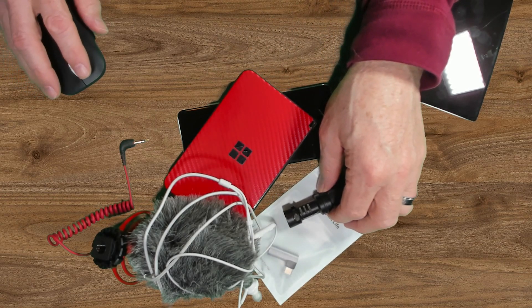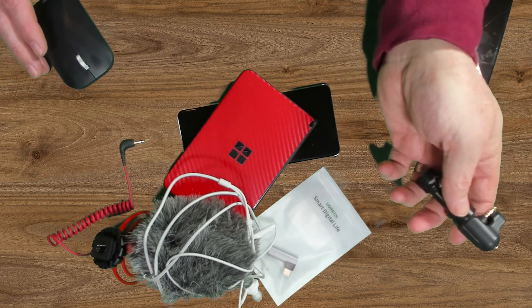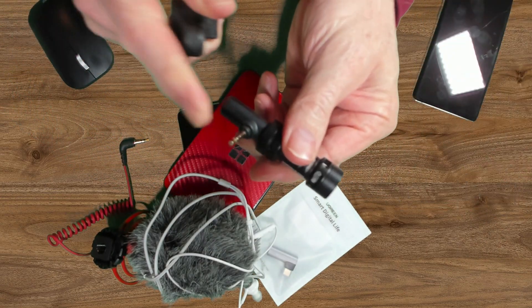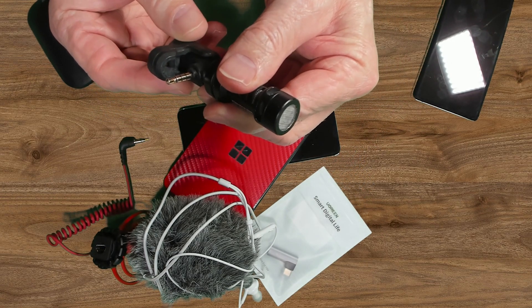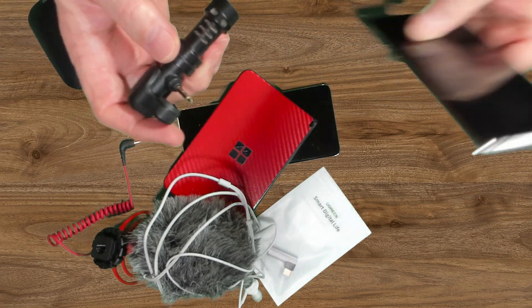This is the Rode VideoMic Me. I used this connected with the S10 Plus that you saw. This VideoMic Me has a built-in 3.5 millimeter connector — you can see it here — and it also has this nice little gadget which helps to secure it to the mobile device.